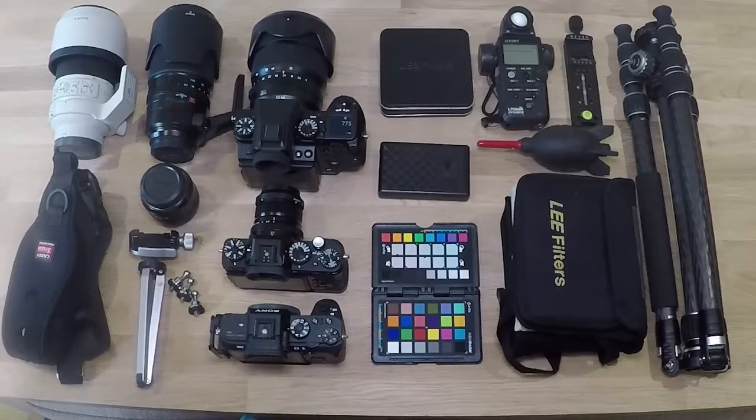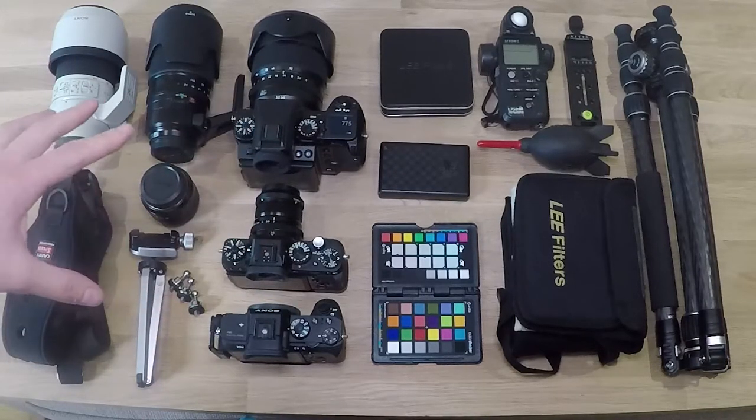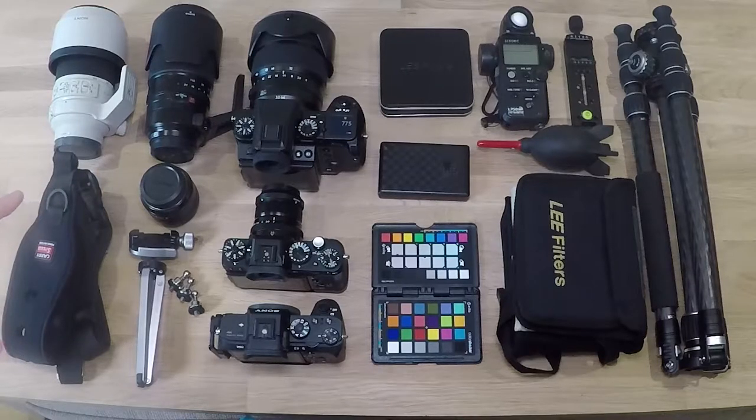So this would be what I would take with me on any given day if I was going out. If I was doing a photo shoot in a studio, the kit would be completely different. So this would be my basic kit that I'd be taking out for a landscape photo shoot on any given day.